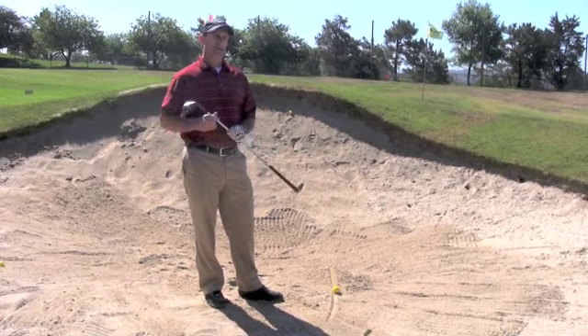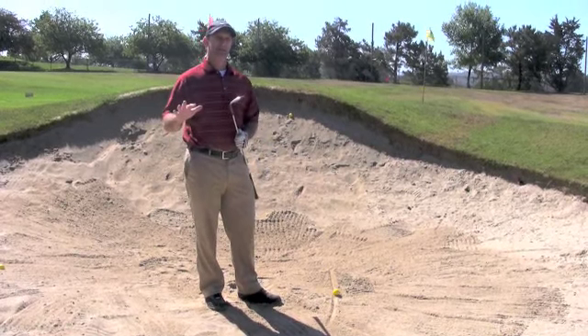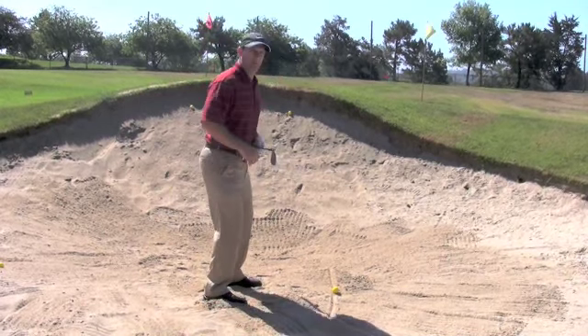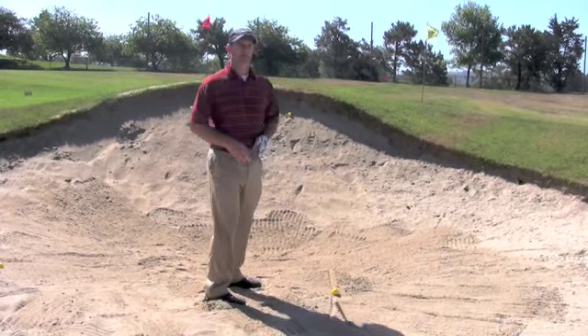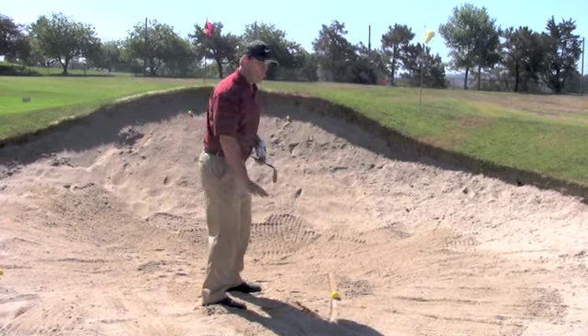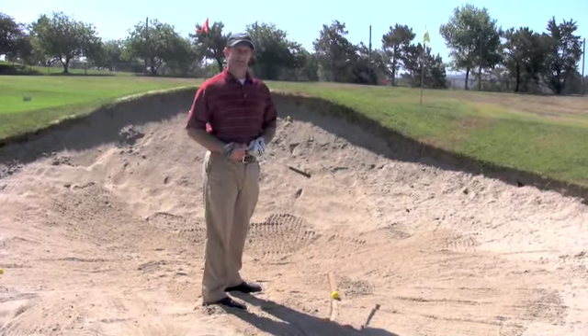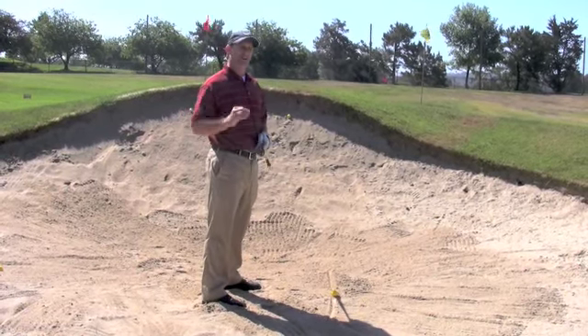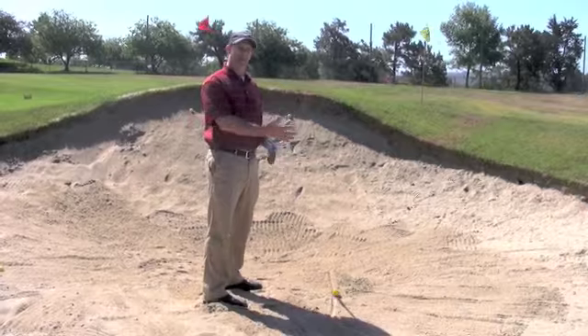Two things that I like to do to make sure that this happens: I like to take my setup and get my feet sunk down into the sand real well. This does two things. First of all, it lets me test the consistency of the sand with my feet and understand how thick or how hard it may be, to understand how much sand I'm going to need to take to get the ball out.